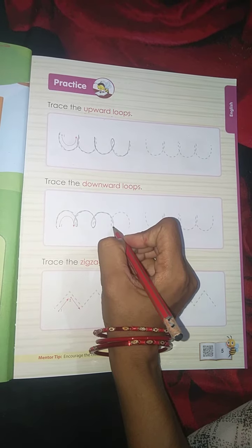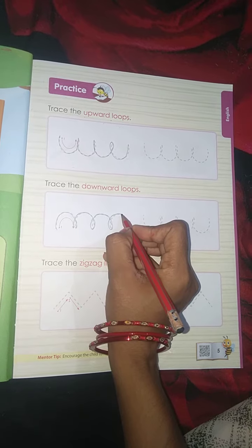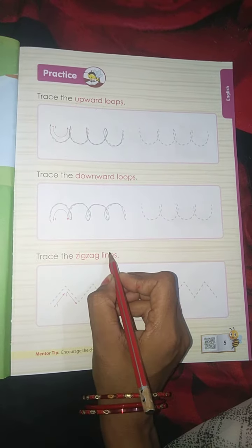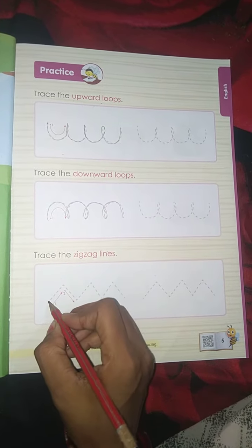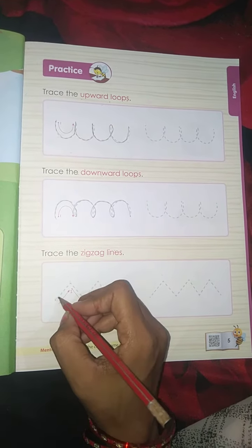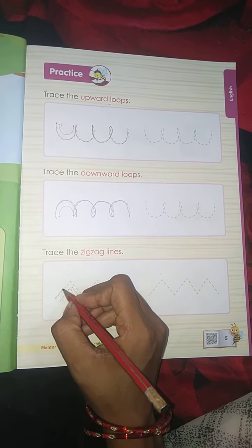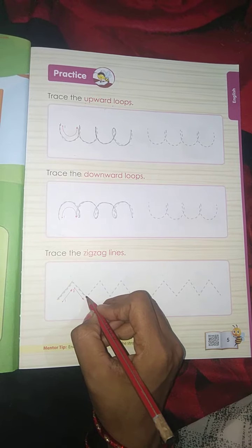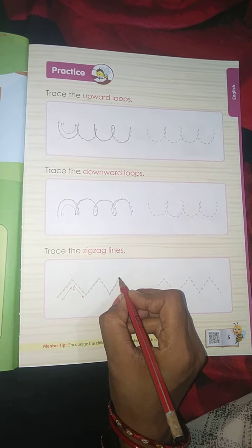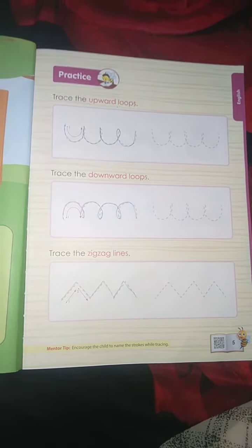Next, trace the zigzag lines. Two lines are joined together: a forward slant line and a backwards slant line. Trace carefully — join these dots. Forward slant line, backwards slant line, forward slant line, backwards slant line. This is the zigzag line. Goodbye, students!